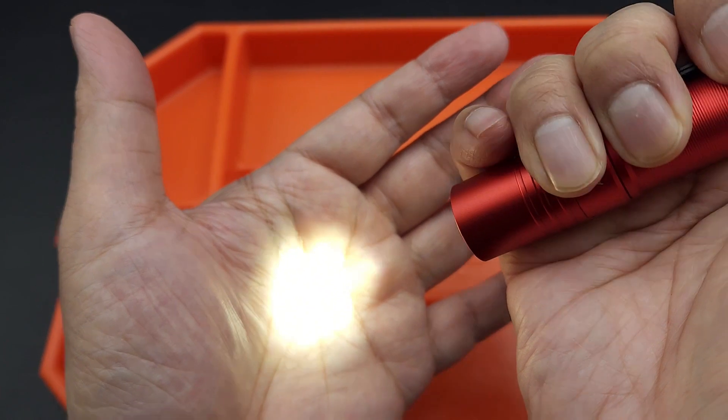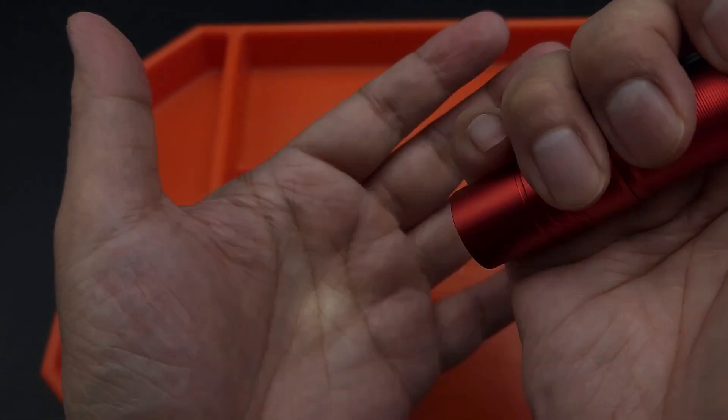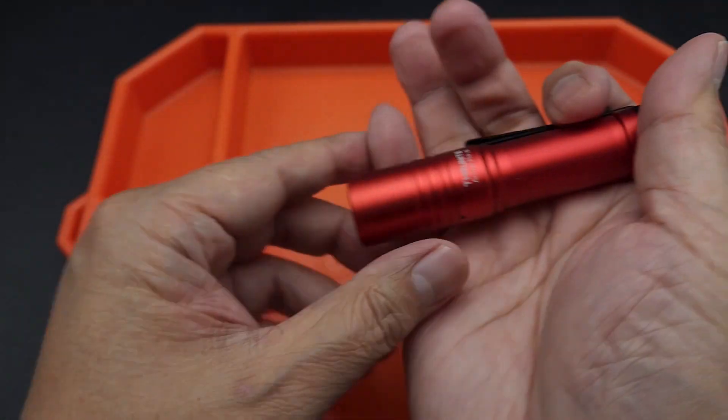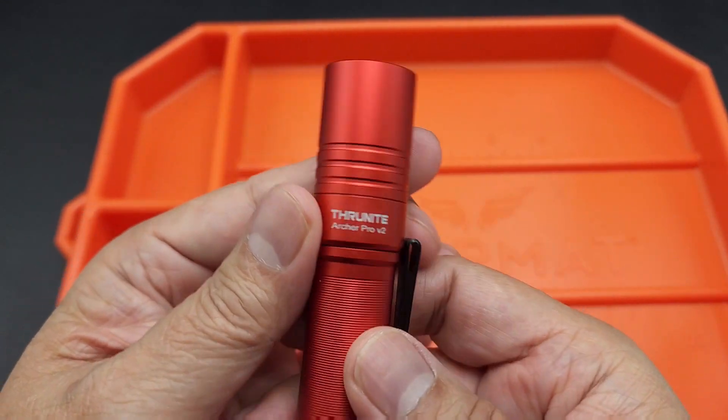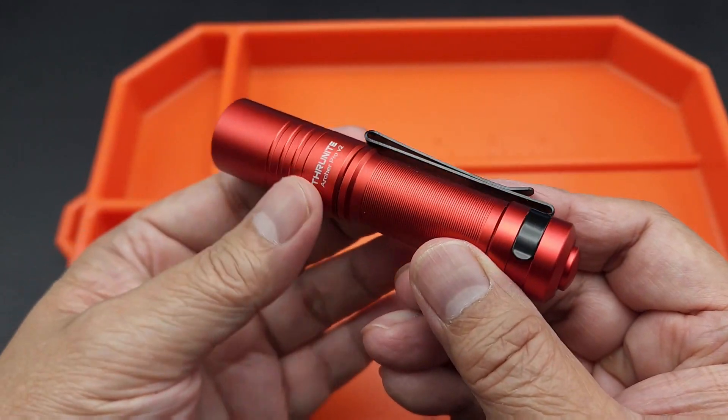To get to turbo, you double-click it — boom, you're in turbo. Triple-click it and you get into strobe. Pretty cool for a little flashlight. So that's the ThruNite Archer Pro V2 — check it out.